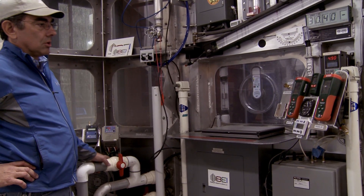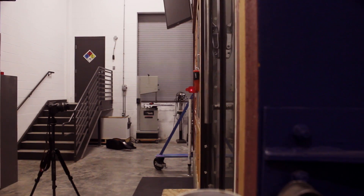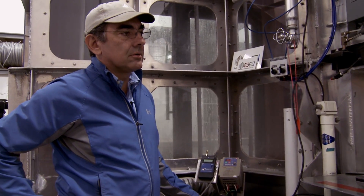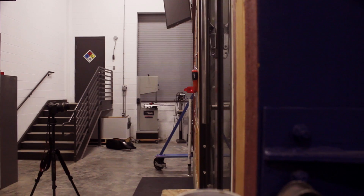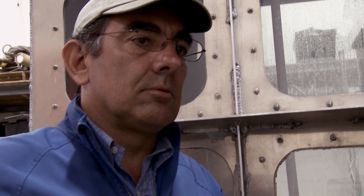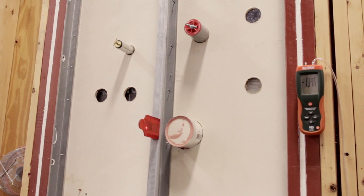Now we're at zero pressure, going negative — one inch negative, two inches negative, three inches negative, four inches negative, five inches negative, seven inches, eight inches, nine inches, 10 inches negative, 12 inches negative.